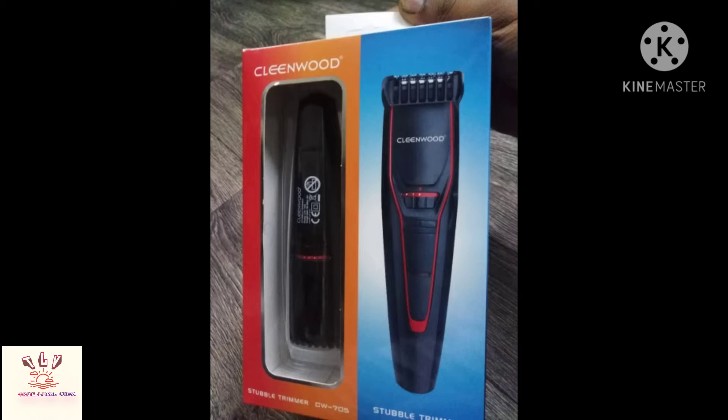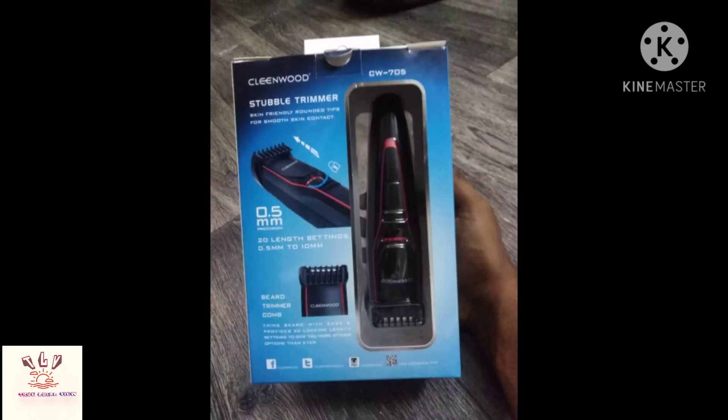Hi friends, welcome to Local View channel. Erosman of Cleenwood Trimmer CW-7050G unboxing, bringing it to the kitchen.